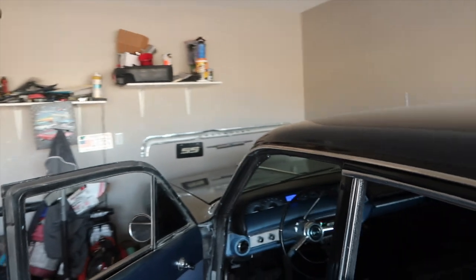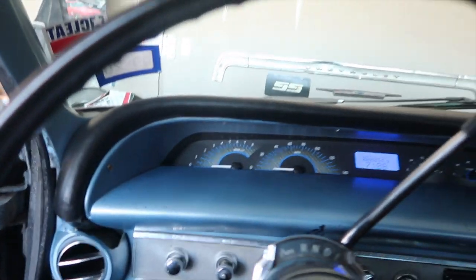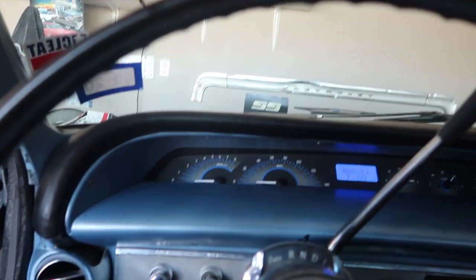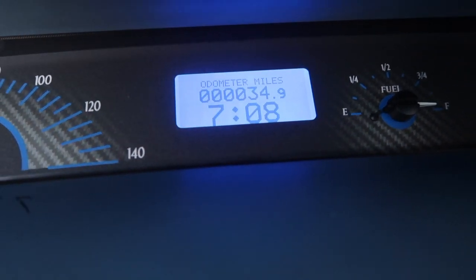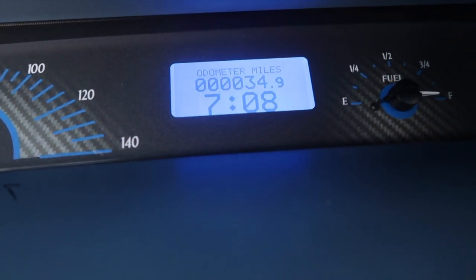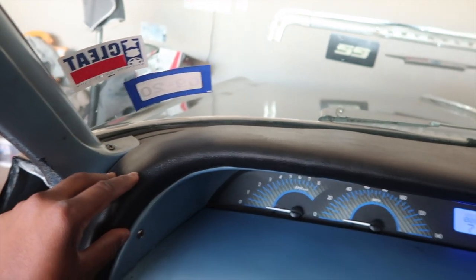Let me get y'all into the driver's seat so y'all can see what I see. You guys have seen what my old dashboard was like, and this here is the new dashboard. This is how it looks in the daytime — it has an LED light in the background for the odometer reading, the miles, and the time. It's 1908 right now, which is 7:08 on a Wednesday evening. I also got a new padded dash from Padded Dash Factory here in El Paso, Texas — it's nice and clean.